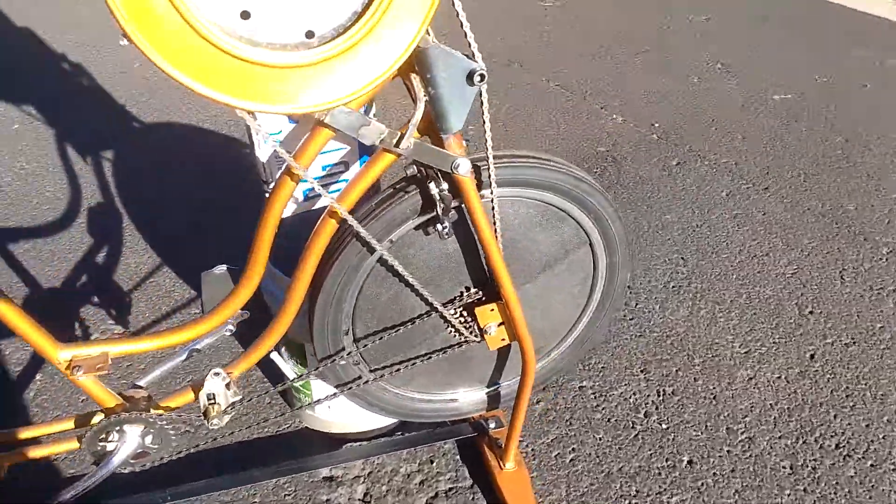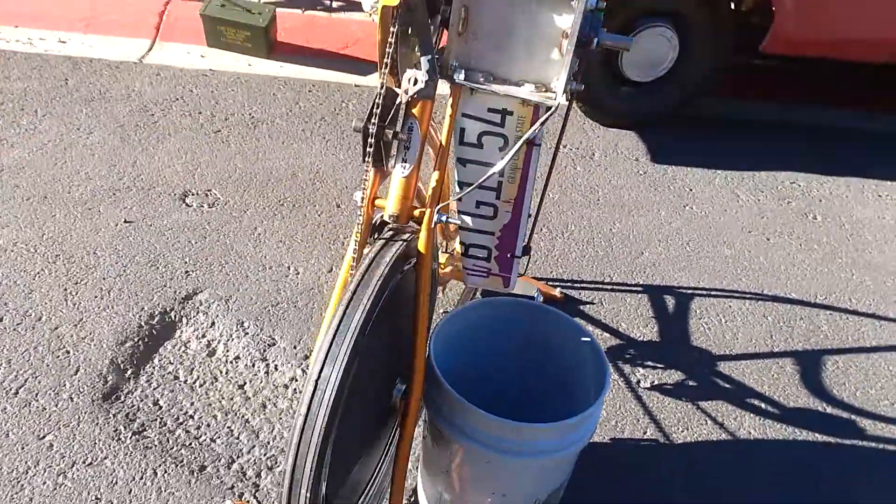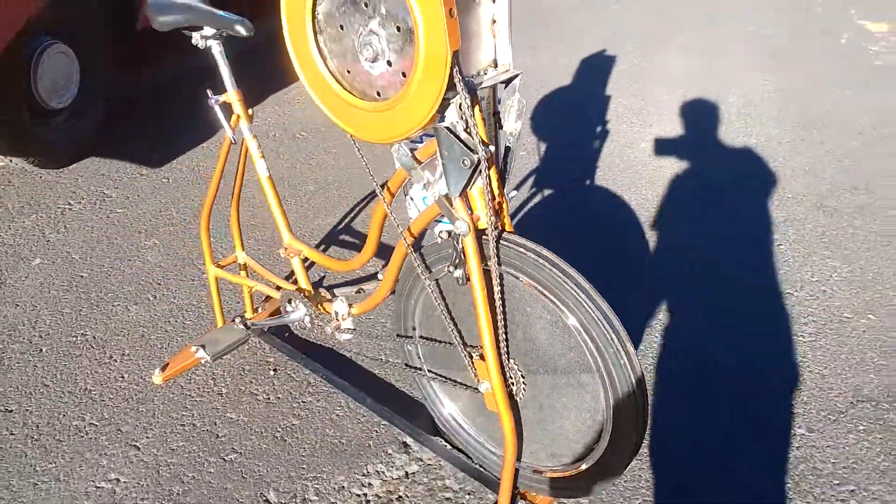I've got an 11-pound flywheel from a Schwinn exerciser which I got for free — it's from the 1970s, but it's pretty easy to modify. It's all mild steel and it's a cool copper-tone color.